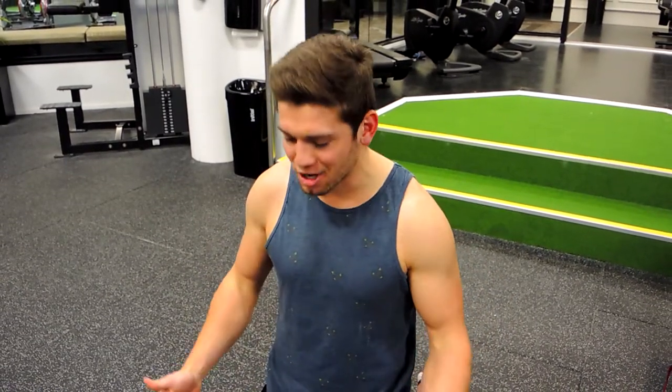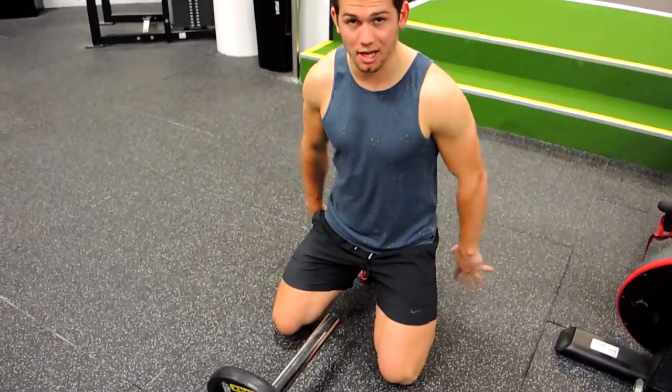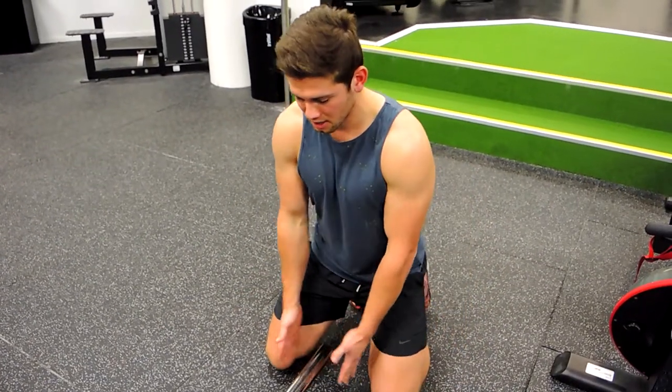This is a kneeling landmine press. On your knees, you can use a pad or mat if you need to. I always sit down backwards, keeping my toes pushing into the ground, then grab the weight.